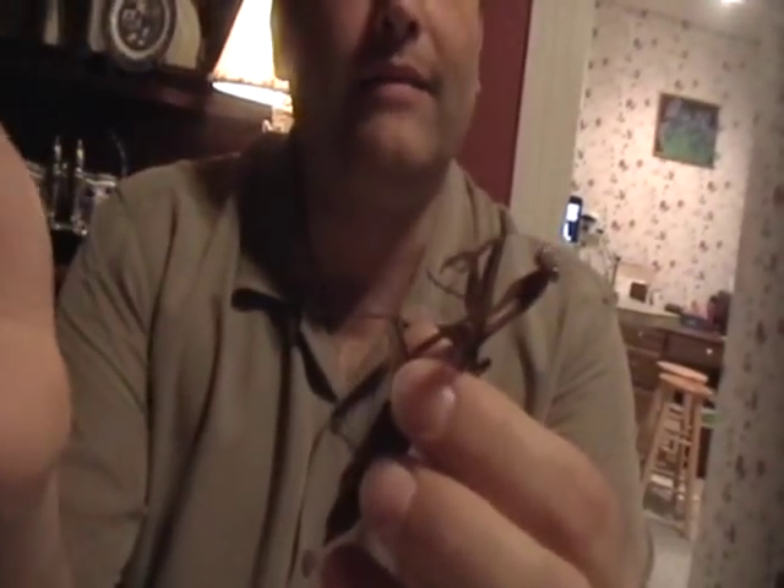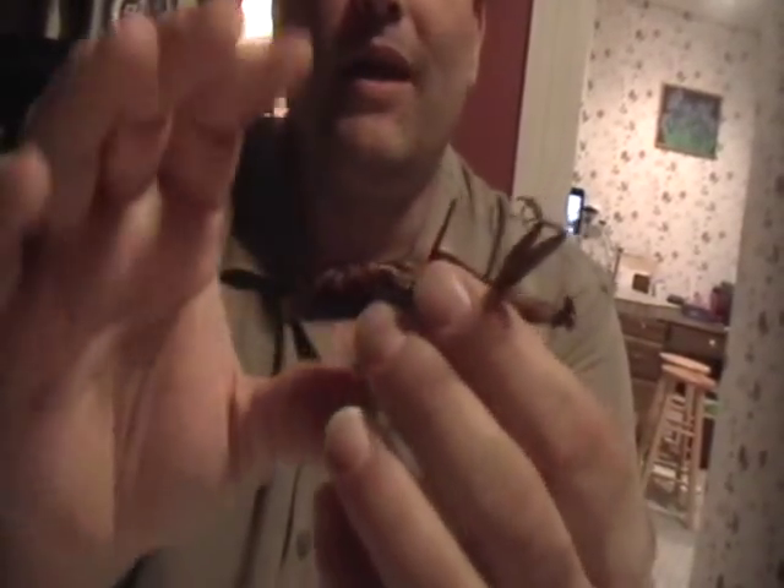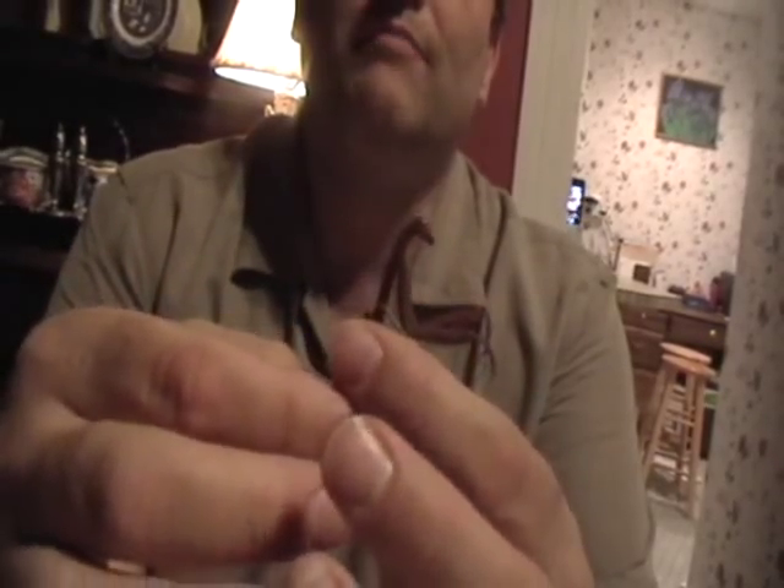If I were to push on that, the legs would break. And this is a problem because if I wanted to pin it, a lot of times you're going to make it so that the legs break. It's just more difficult to pin. In this case, I want to be able to put this inside of an insect envelope, and when I close the envelope it'll break the legs. So this is where I use the insect appendage relaxing fluid.